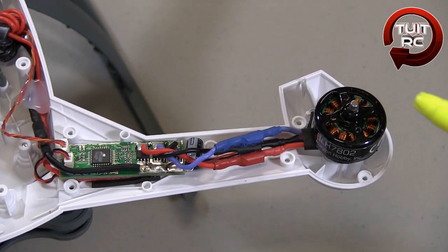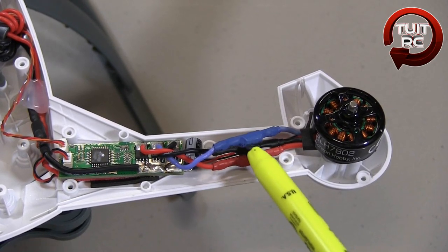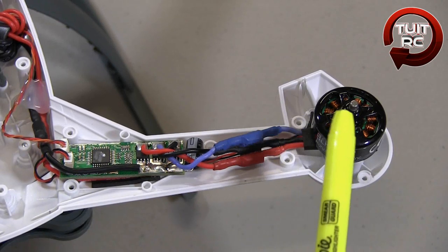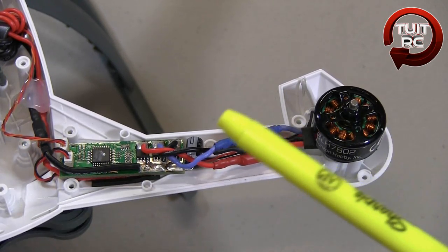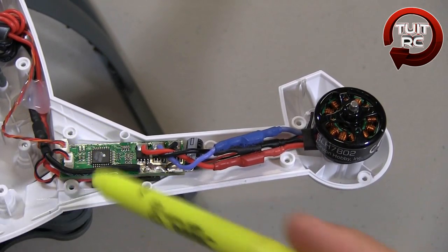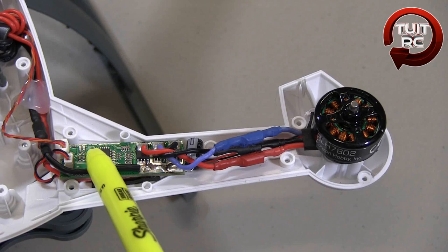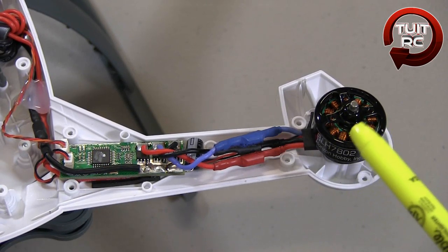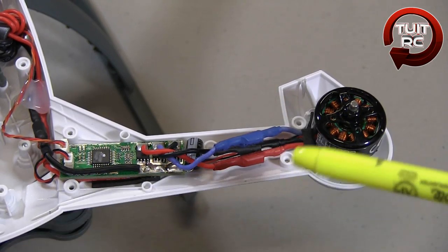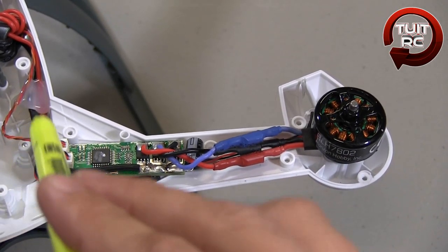Here you have your brushless outrunner motor — it's an 1100 kV motor. There are the bullet connectors, and your 10 amp ESC also has bullet connectors, so everything on this arm is replaceable and should be easy to do. However, the ESC has additional wired connections for the LED lights on the end of the pod. So if you decide to upgrade, you won't have the same functionality as right out of the box. Keep that in mind if you're thinking about upgrading the motor or ESC.